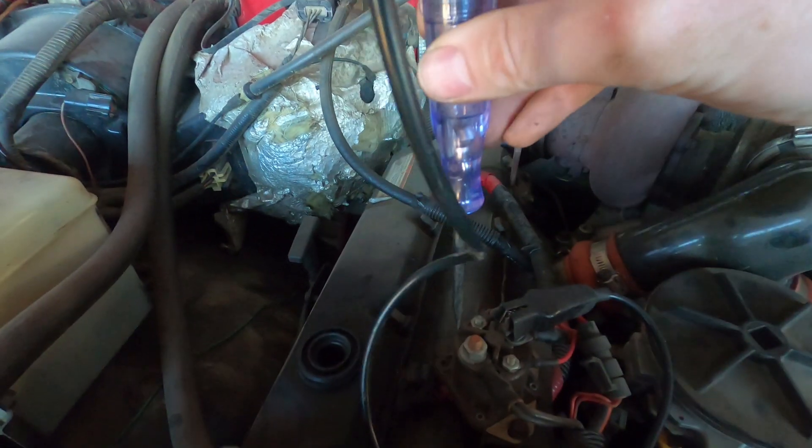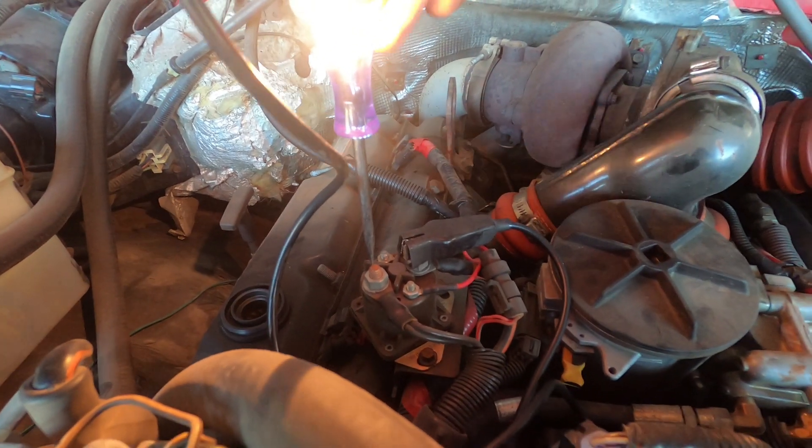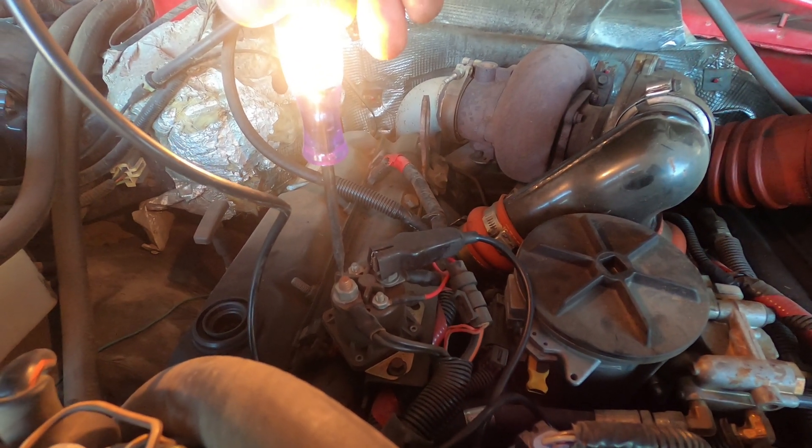To check this relay with a test light, connect the probe ends and then turn the key on. If that light bulb turns off when you turn the key on, your glow plug relay is working correctly. If that light bulb stays lit once the glow plug relay clicks, your glow plug relay is no good and needs to be replaced.